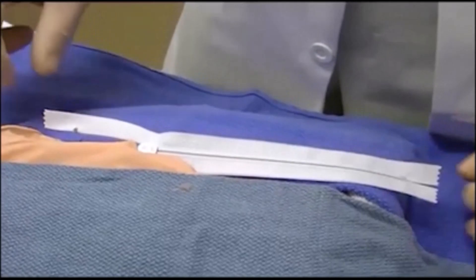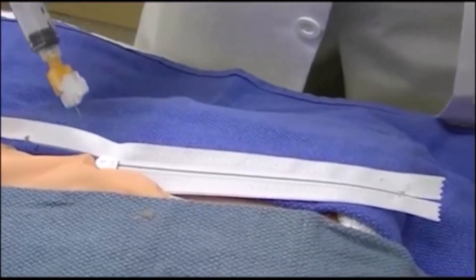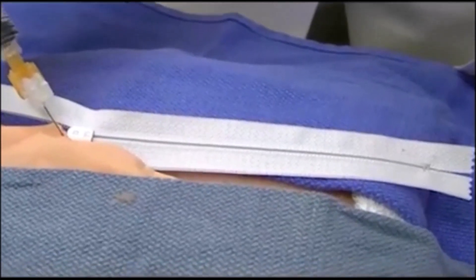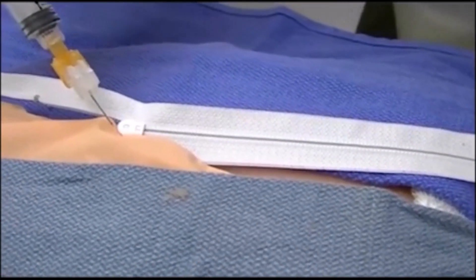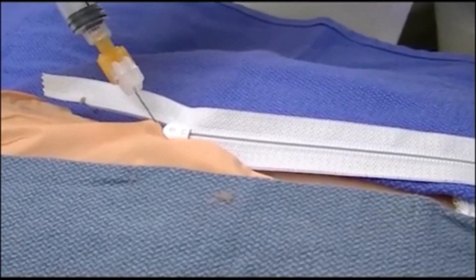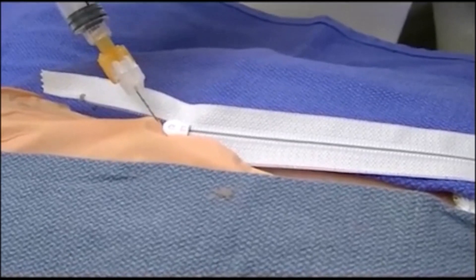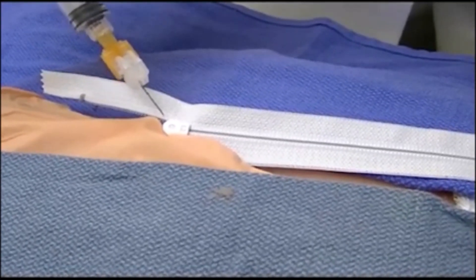The technique for removing the zipper would be to first anesthetize the skin, which will be a little uncomfortable but will then make the rest of the process quite humane and comfortable for the patient. So number one: anesthetize the skin.